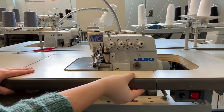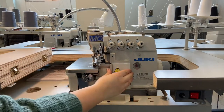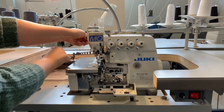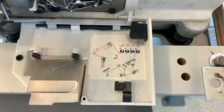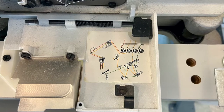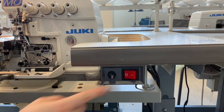To thread the lower loopers, first raise up the hinged portion of the table to access the lower half of the machine. Slide open the front plate to reveal the interior threading for the lower loopers. You may also wish to swing open the presser foot by raising the lever on the back of the machine to release the foot. This will make threading the top needles easier. On the inside of the front plate is a diagram to help remind students of the threading procedure. And because these machines have an active blade, always thread the machine with the power turned off.